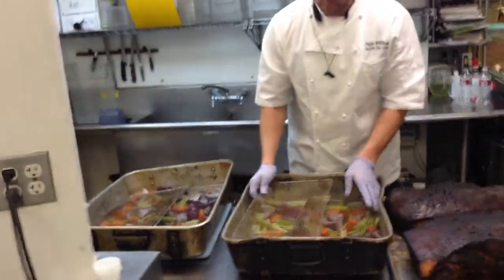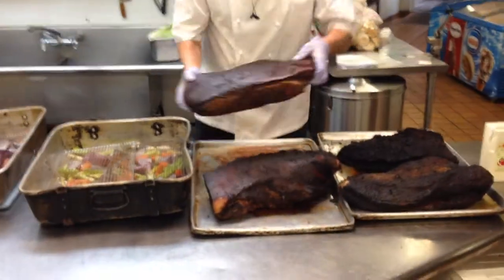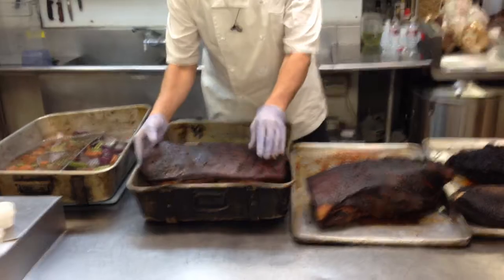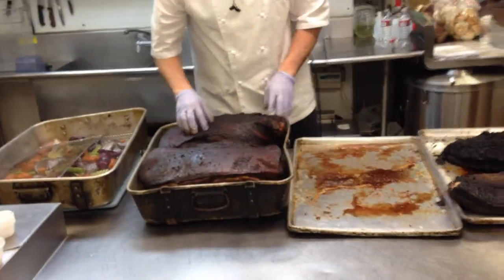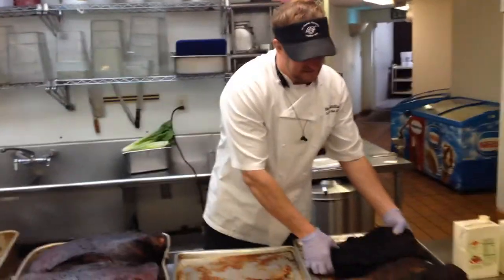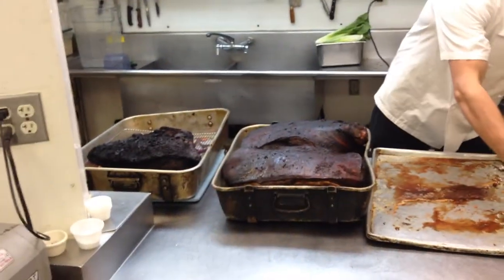I've got my cooling racks in here. I'm going to place my pork right on top of those cooling racks, and the same thing with my brisket — the brisket right on top of the cooling racks.